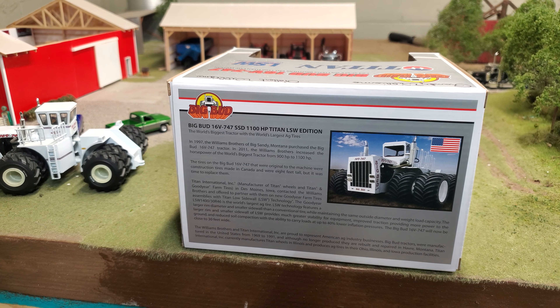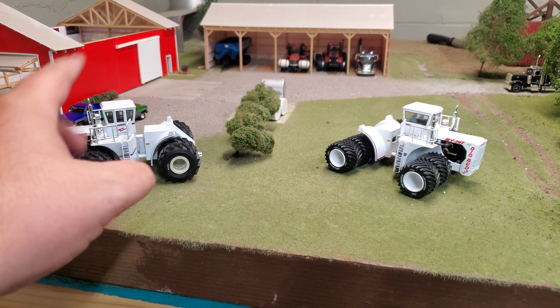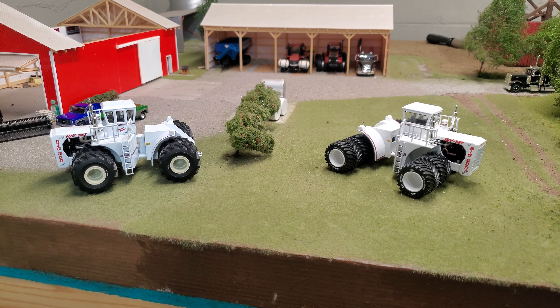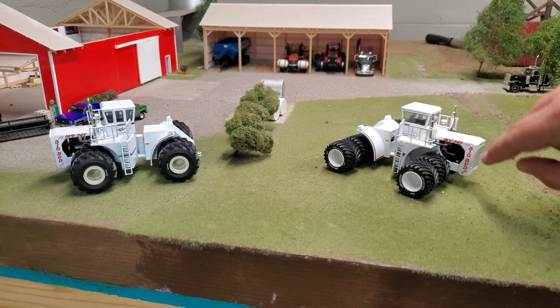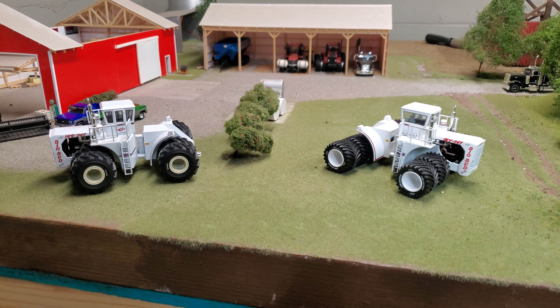Let's get this thing out of the box and check it out. So I just pulled it out of the box here. We've got the original over here and we've got the new LSW version over here. Quick glance, I mean, they're basically the same tractor, right? They're very similar from a distance. We've got a little bit of a decal difference here — this is a brighter decal versus maybe a slightly darker decal.